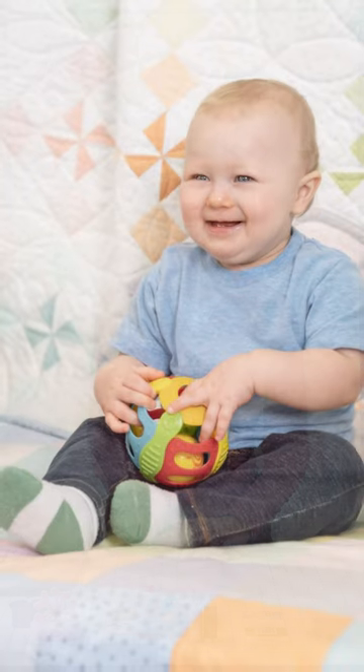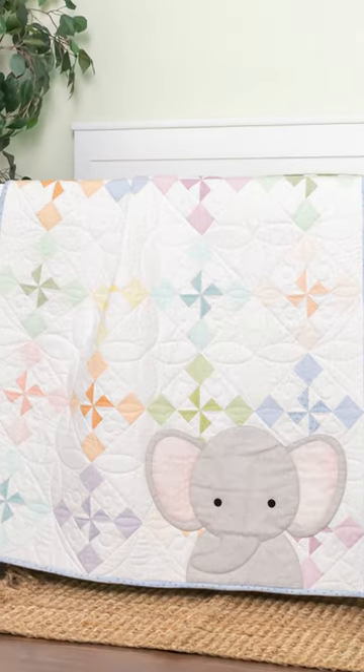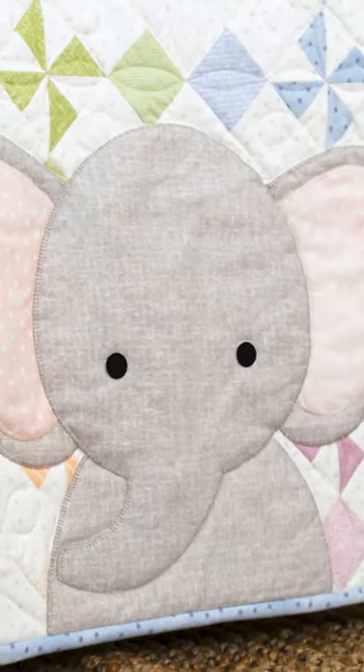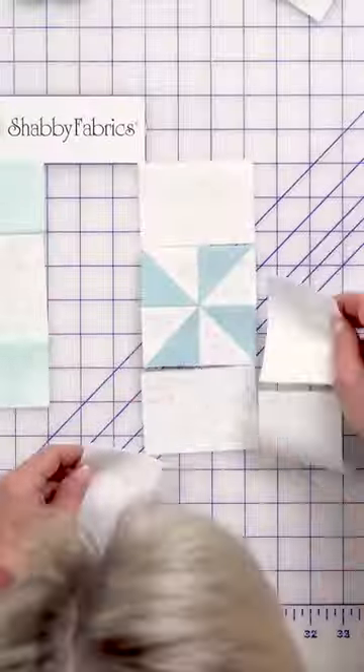If you love sewing for the little ones as much as we do, head over to the website right now. Get one of our very limited edition kits of the Ellie's Pinwheel with pre-fused laser cut applique for that darling little element and a full tutorial to show you how fun and easy it is to make this cherished baby quilt.